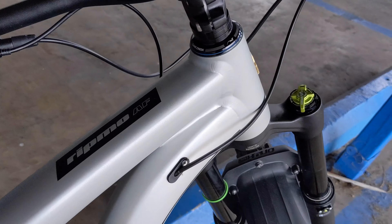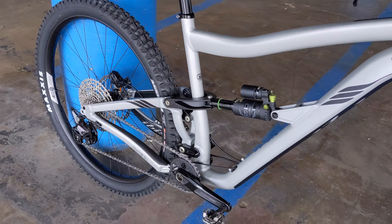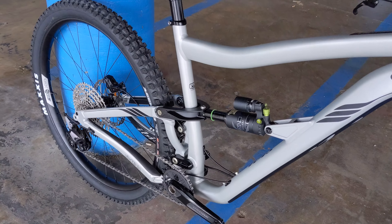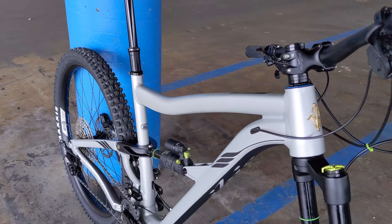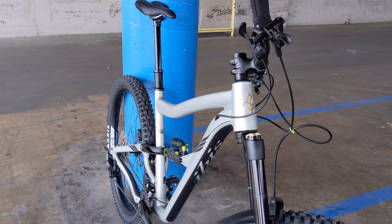Ibis makes some cool stuff. Check this bike out on our website, downshiftbikes.com. We can fulfill any Ibis orders, whether it's a Ripmo, Ripmo AF, Ripley, or Mojo — we've got a lot of great bikes from those guys. And we'll take this for a spin and show it off.